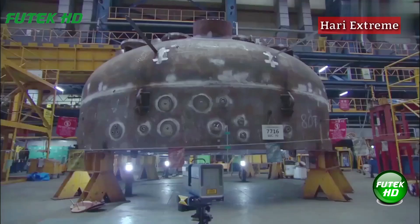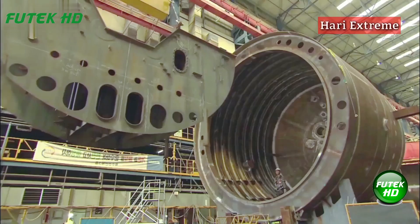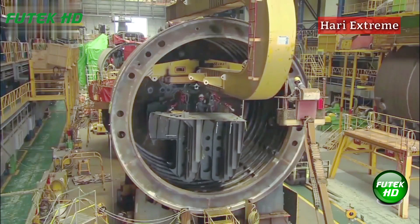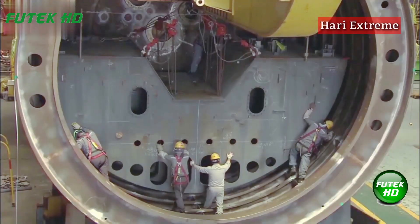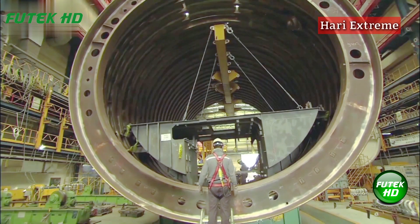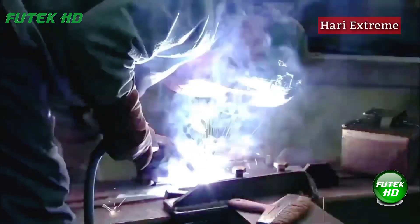The Chongbogo Batch-class submarines are designed to incorporate advanced features that improve their operational effectiveness. These features include improved stealth capabilities, advanced sonar systems, and enhanced weaponry. The submarines are equipped with a variety of torpedoes and potentially other munitions, providing substantial offensive and defensive capabilities. Their enhanced sonar systems enable better detection of enemy vessels and submarines, significantly improving situational awareness and strategic advantage.